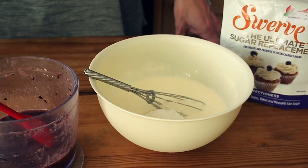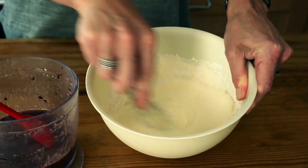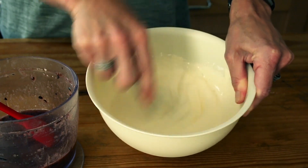In another bowl you're going to have your double cream, sour cream, and cream cheese with two and a half tablespoons of Swerve. Swerve is actually my favorite sweetener — it is just amazing, and no, I'm not sponsored, it's just worth checking out. You're just going to give that a good mix; you don't want any lumps.